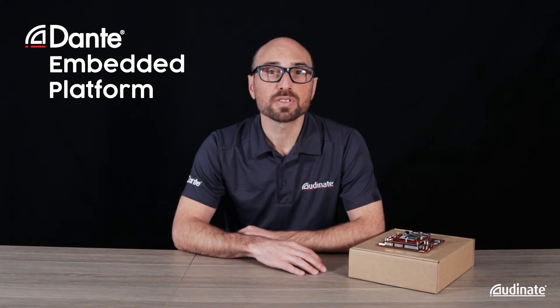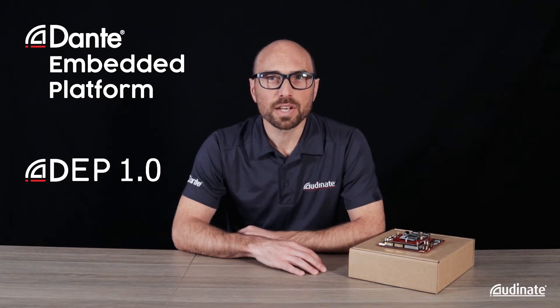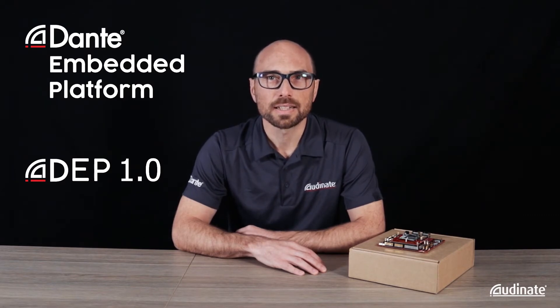This PDK is our first release of DEP 1.0 and will be shipping this July. In this video I'll introduce you to some of the features of Dante Embedded Platform, or DEP, on the IMX8, and I'll show you our new PDK.